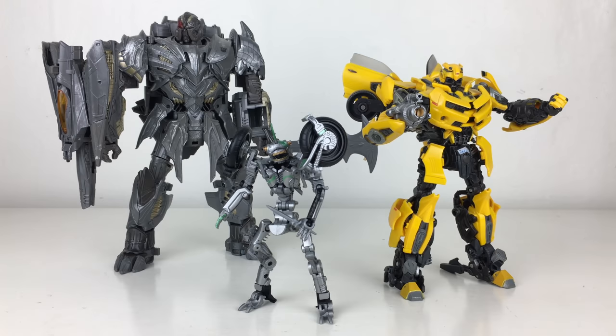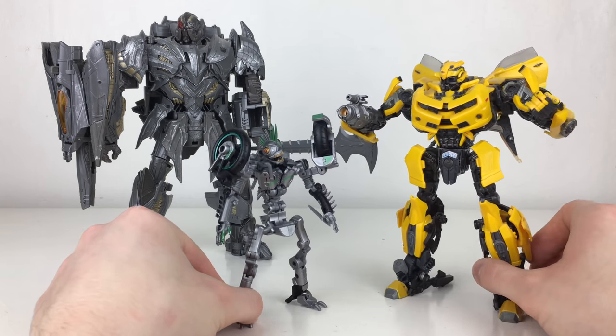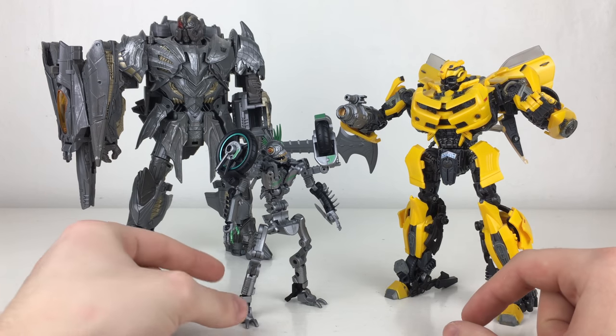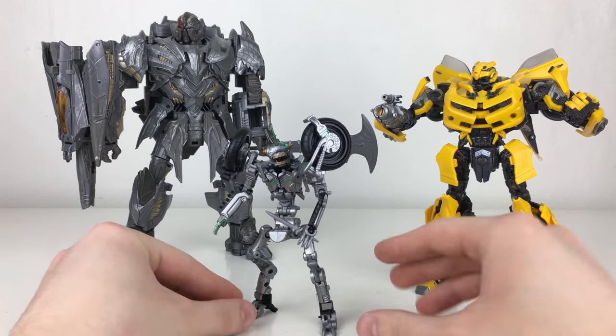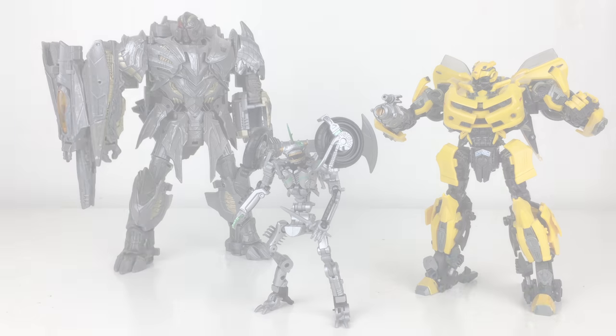For scale comparisons I have the MPM Bumblebee and the leader class Megatron from The Last Knight. I think Mohawk scales really well with the movie masterpiece Bumblebee — definitely a scale we saw in the movie. He doesn't scale as well next to the mainline leader Megatron since he was considerably shorter in the movie, but if scale isn't a problem, they look really good together on the shelf. This really opens the door for a possible release of Onslaught to complete The Last Knight team.